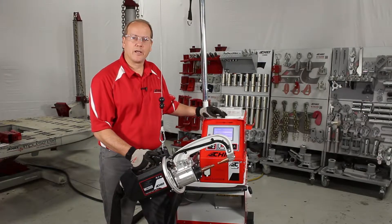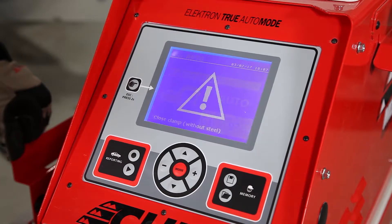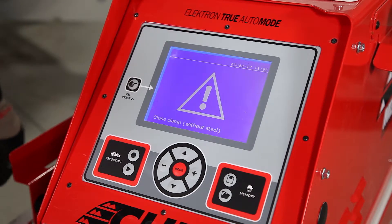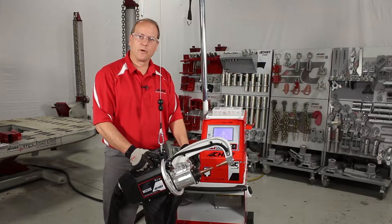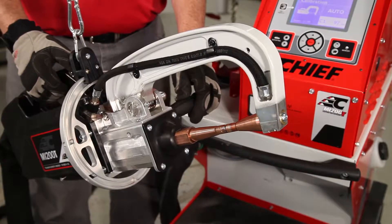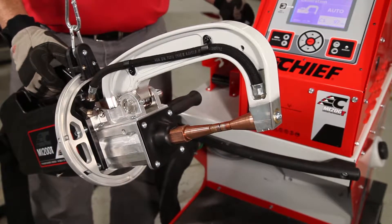We're going to depress the top button to close the clamp without any material. It will ask us to close the clamp without steel — depress the button one more time to close the clamp without any material between the tips. This allows us to calibrate the system in auto mode.